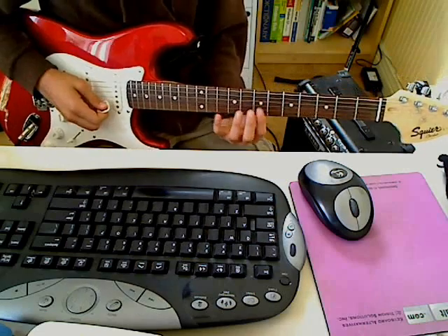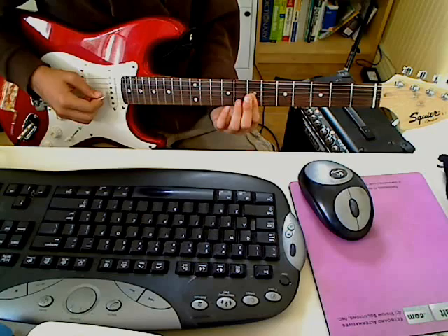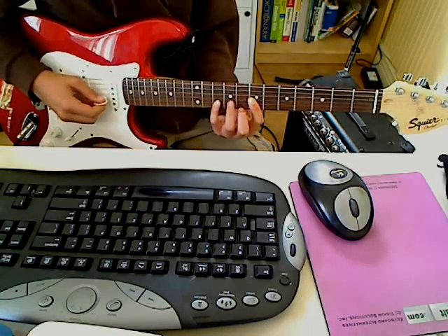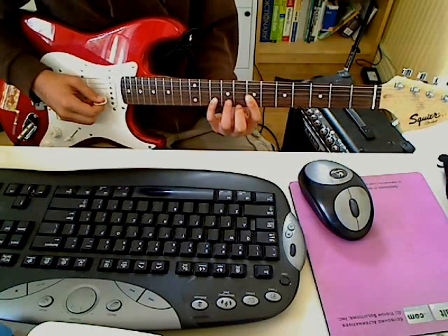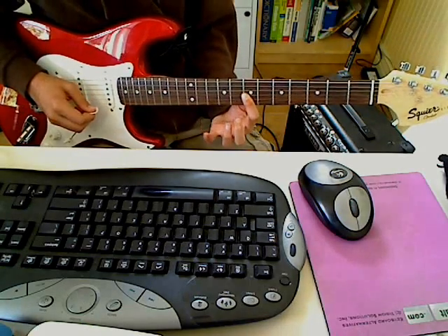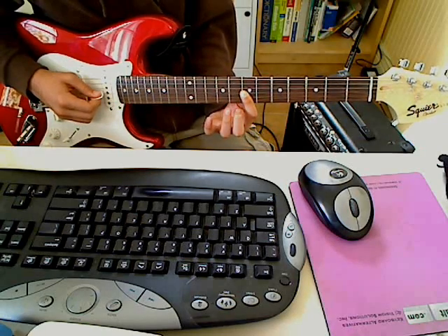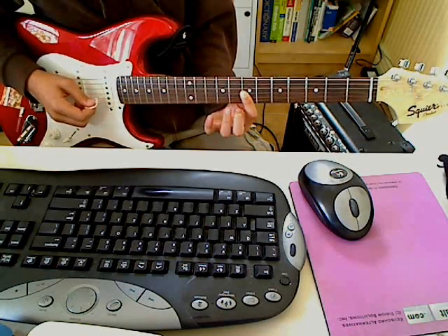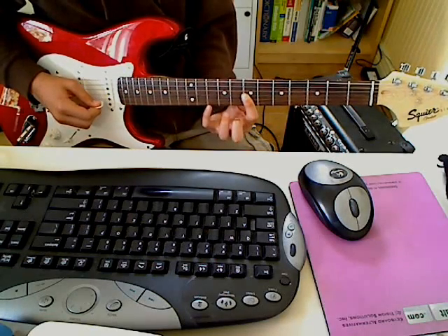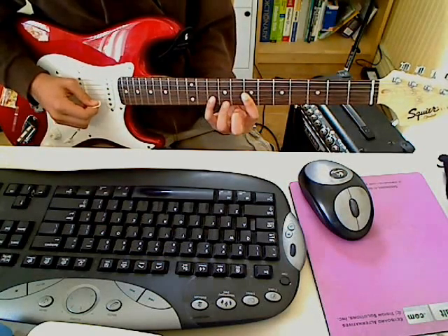So it starts out — what I do is you bar the 7th frets of the G and B strings, and you put your pinky on the 10th fret of the B string. And you do a pull-off from the 10th fret to the 9th fret of the B string, and then the 7th fret of the G string, and then B string, and then 10th fret, and then 9th fret.